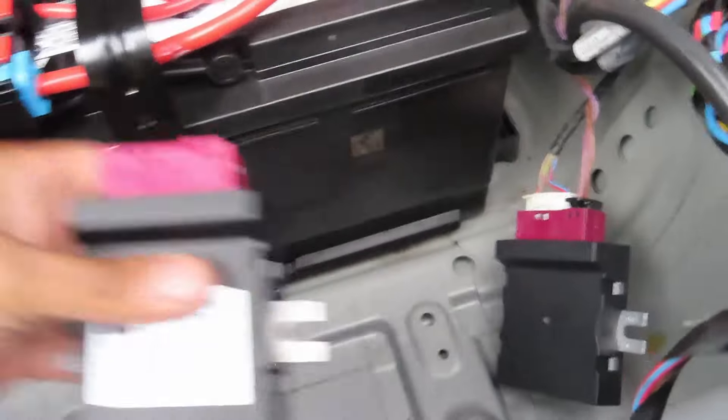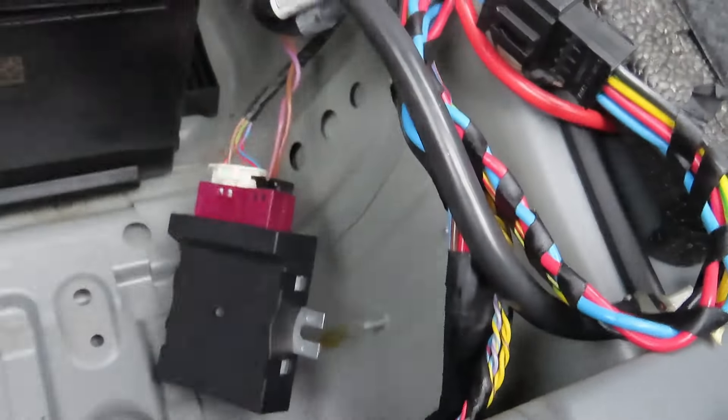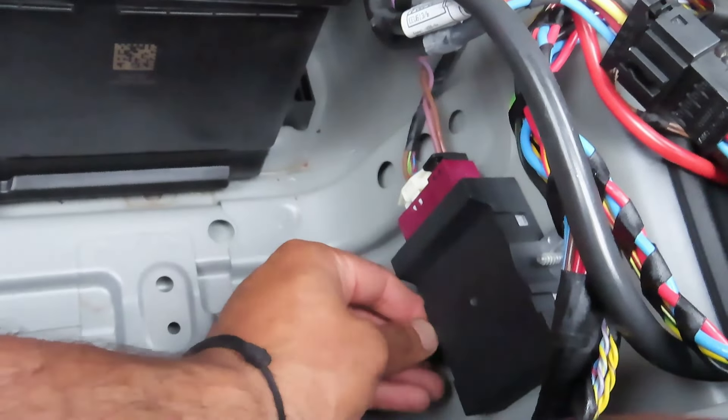As you can see I already swapped the parts over. You can tell the original one because it has the sticker on it. Now all I have to do is bolt it back on and connect the battery, and that's pretty much it.